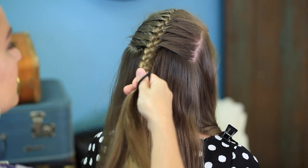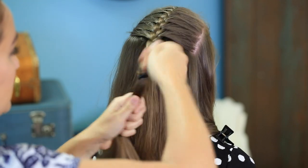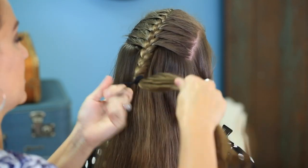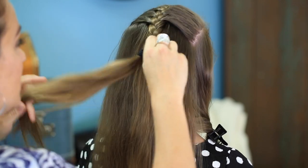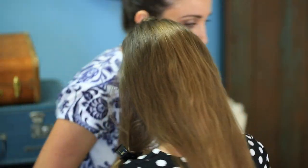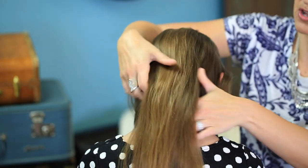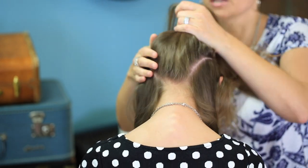Just do a few stitches of a regular braid, then secure it with an elastic just to hold that in place. Then flip it up and over so it's out of the way. Now I'm going to repeat that process, but on the nape of the neck and working our way up to the exact same point in the hair.